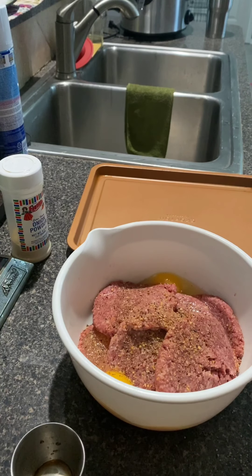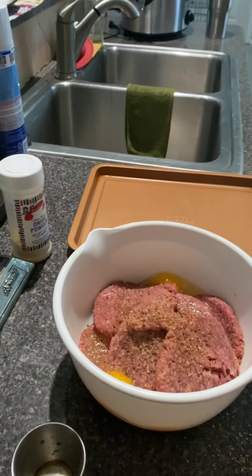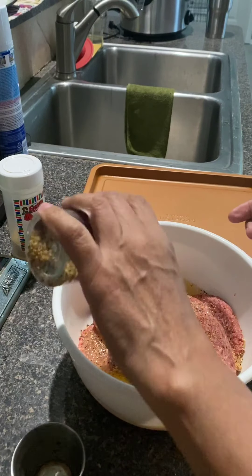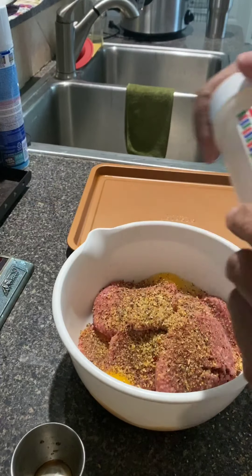Without cutting myself — oh, it's coming! I think it's coming off. Oh, finally got it off! I was trying to get that little piece of paper off of there. Put that back on. Now that shakes out a lot better. That was a job! Okay, now we're going to put some onion powder in here.